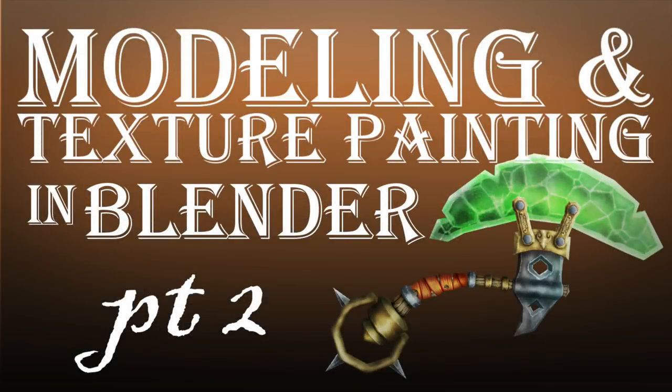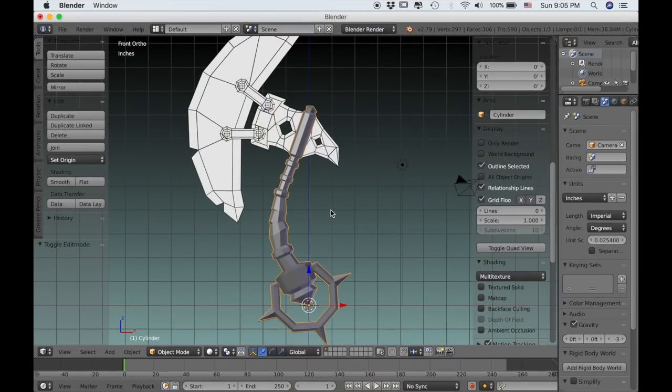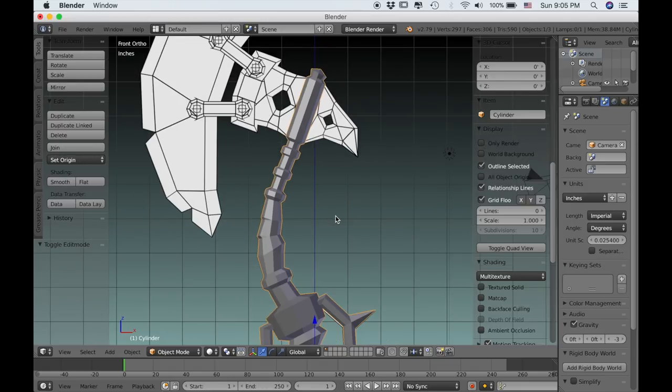Hello everyone, and welcome to part 2 in this series on modeling and texture painting in Blender. In the first part we modeled the handle of the axe, and now we're going to finish up the rest of the model in this part.